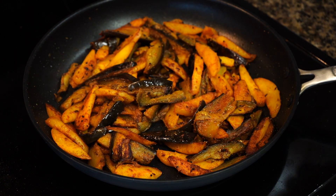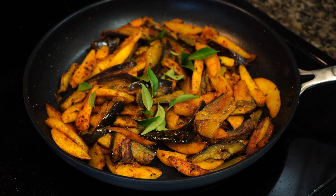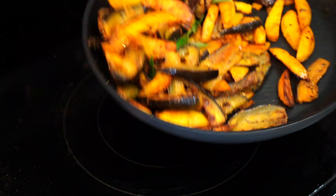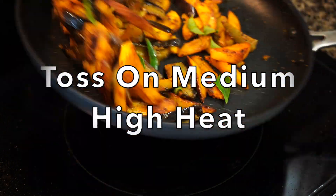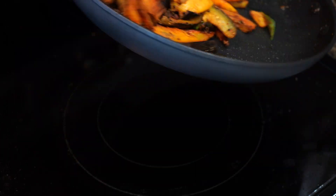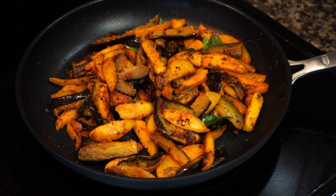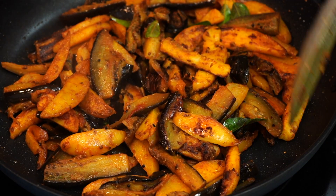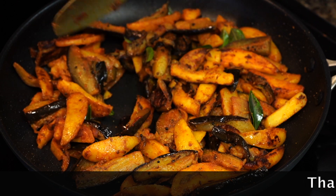Today Bumbi is adding curry leaves instead of coriander, but you can add any greens according to your preference. Now toss the pan from time to time on medium heat. Do not stir too much with your spoon as you do not want the eggplants to turn into a mushy mess, nor do you want the potatoes to break. What we are doing here is just developing that final crispiness.